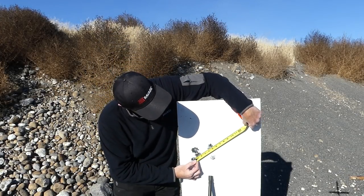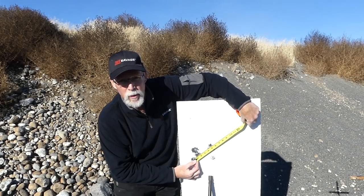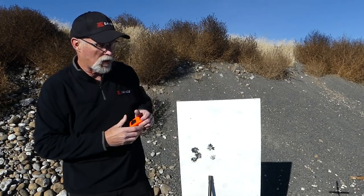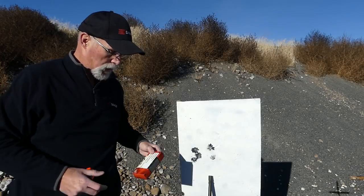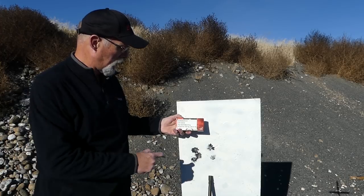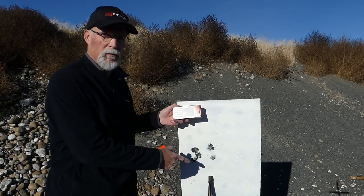There's the center of that one to the center of that one, and we're under five inches. We're just about four and three quarter inches. Five shots, 621 yards, with factory Federal 224 — the 90 grain.